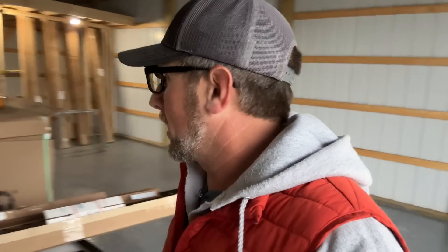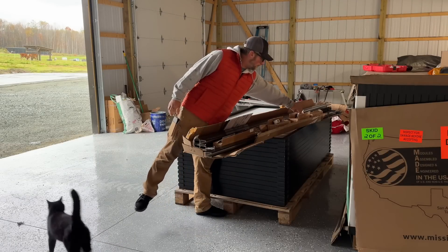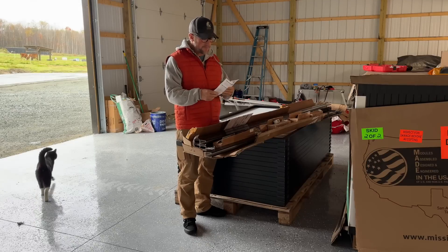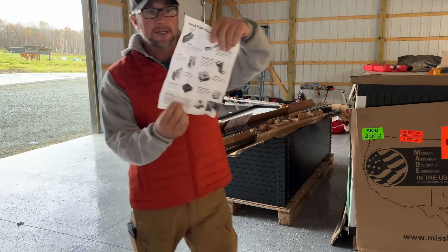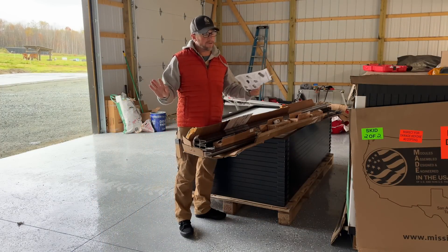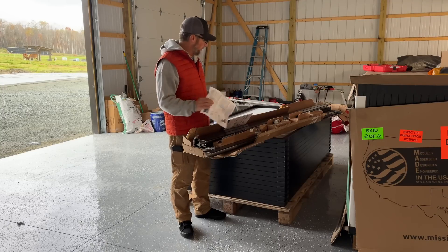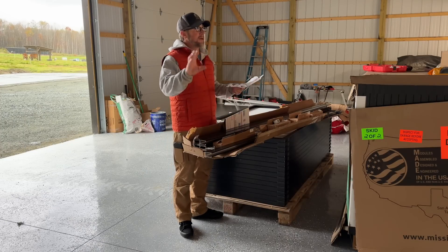We're also using the Tamrac racking system. I've never used this system before. One of the big reasons I chose the Tamrac racking system is we always get people asking us what we use for a racking system. There's so many parts and pieces — a lot of tiny little parts and pieces you need to order. Tamrac, I'm not sure, but it's the only one I found that sells everything as a kit.